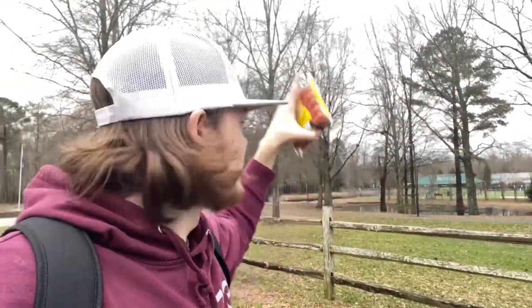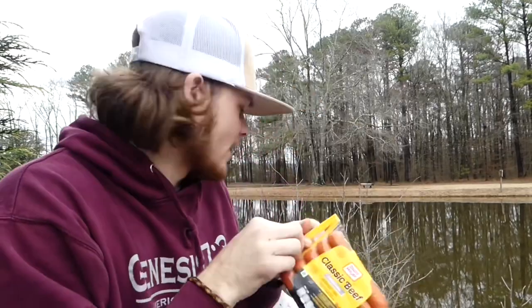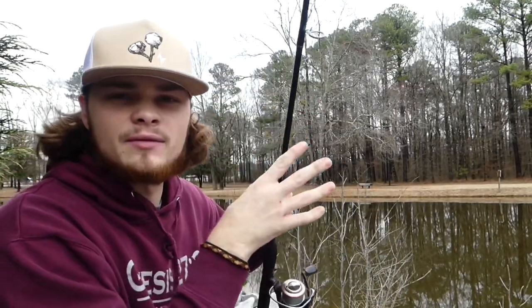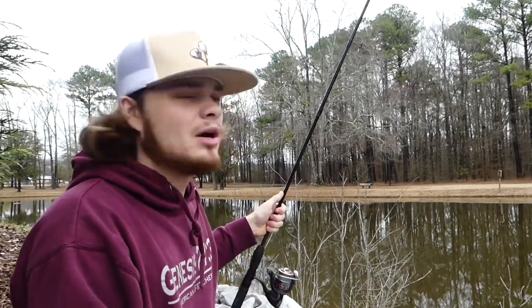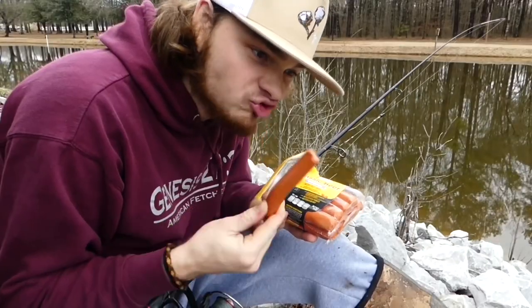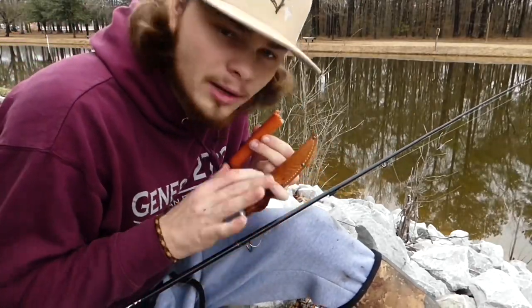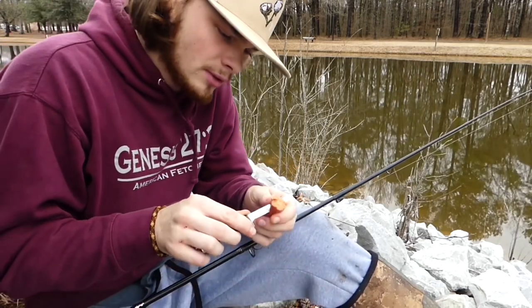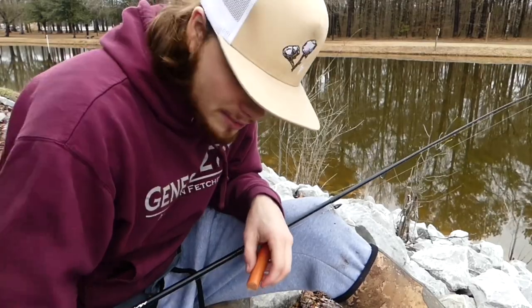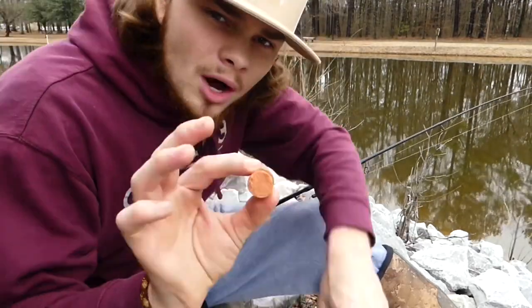We're at a local park, the pond's right over there. We're gonna walk over and get set up. Alright, we're out here at the pond with the glizzies and the fishing pole. We're gonna set everything up and wait till something big hits. We're gonna tear one out — this is for the catfish. Got the knife, gonna cut up little one-inch sections, about that big. We got our hot dogs, let's test the waters — put the small one on first.